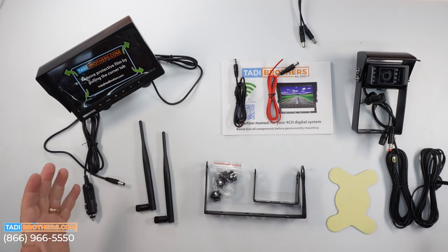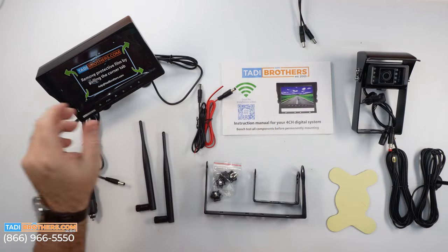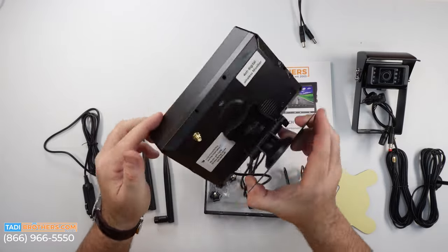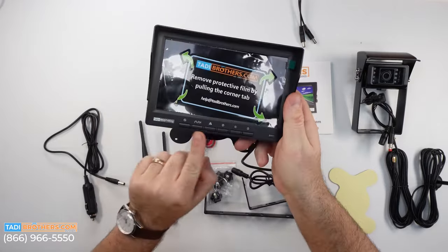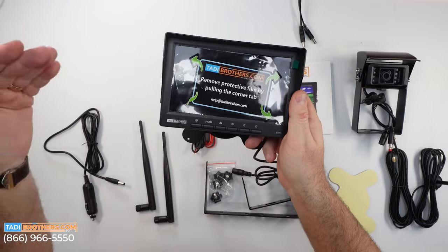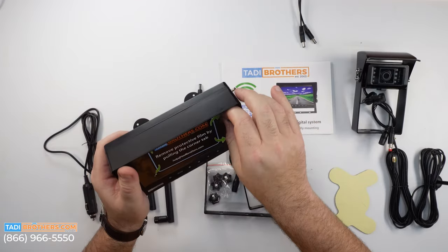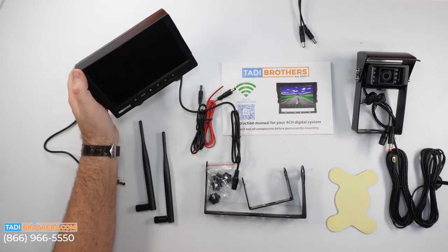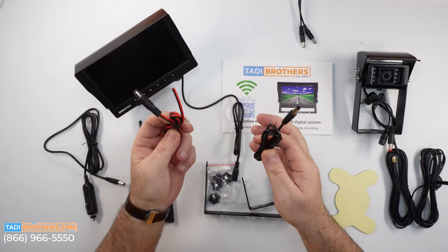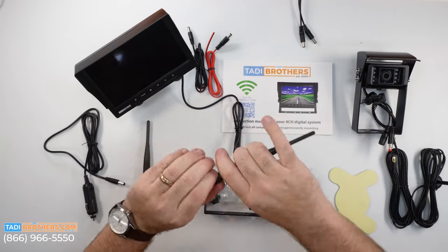Here are the components that come with the 90113 — these are also the same components that come with the 90217. The first part is the seven-inch monitor. These are all the buttons: you have pairing and channel mode, mute, grid lines — those work if you get those upgrades — flipping and reversing the image, brightness, and power. Next up are the power cables. This comes with two of these — one for the camera, one for the monitor. You also get two different kinds of antennas, including this long one.